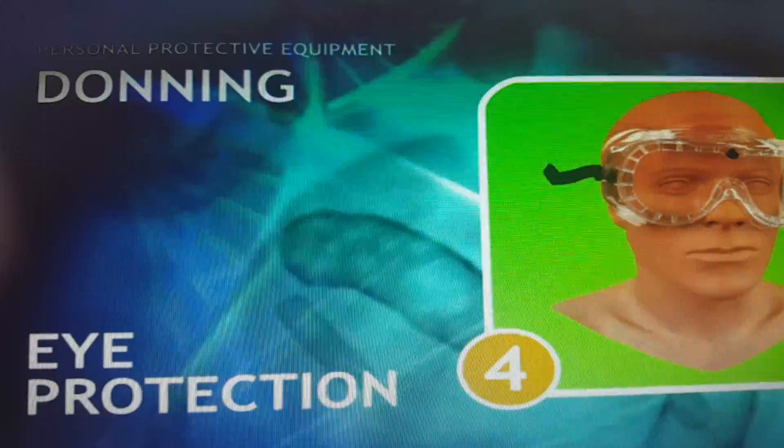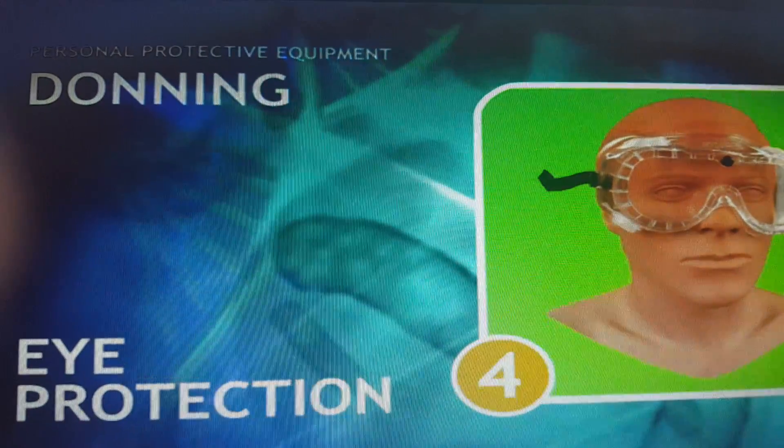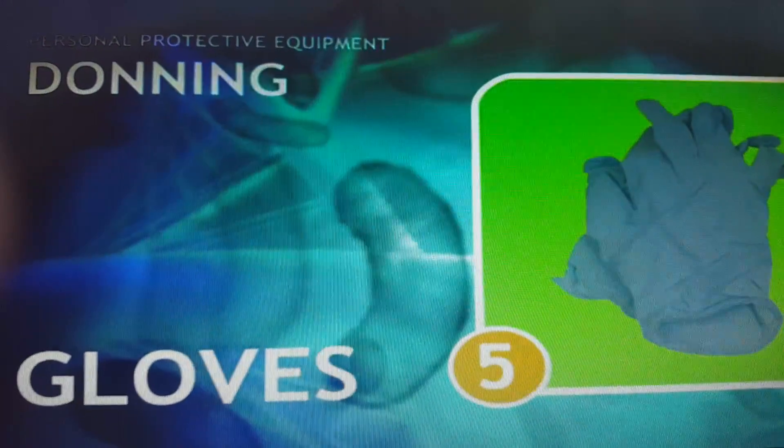Number four is eye goggles — this is eye protection. Number five is gloves.